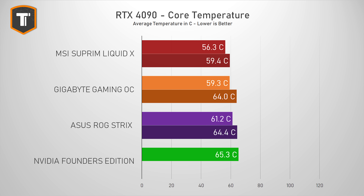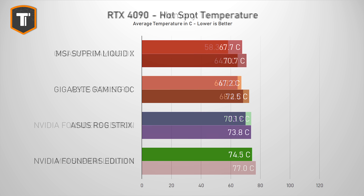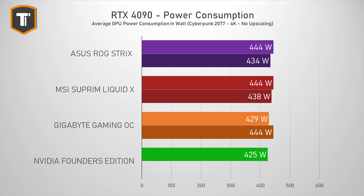Being super quiet means the ROG card isn't the coolest of them all, but it still has improved temperatures over the Founder's Edition — and the same goes for the hotspot and memory temperatures. More importantly, all three thermal metrics are completely comfortable, which isn't surprising because these designs were made with a 600-watt chip in mind while the end result uses a lot less power. Depending on the BIOS settings, the power consumption of this ROG card sits between 434 and 444 watts, which is slightly under the TDP value and in line with the other cards.